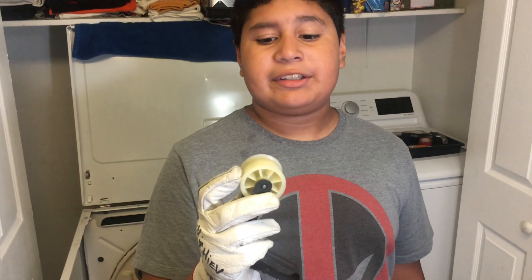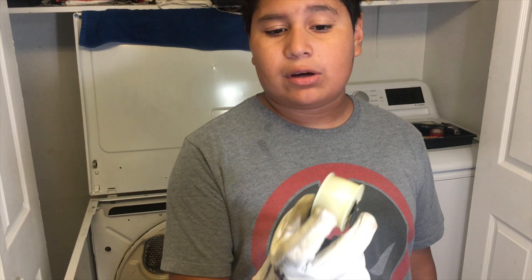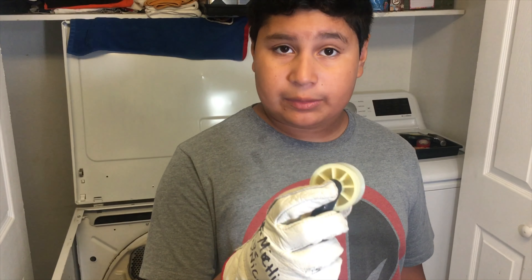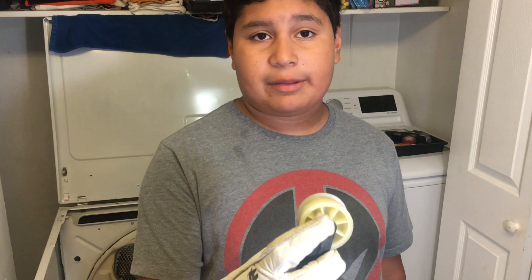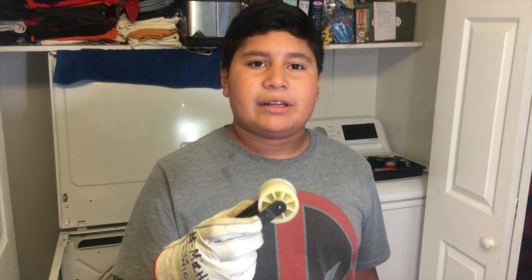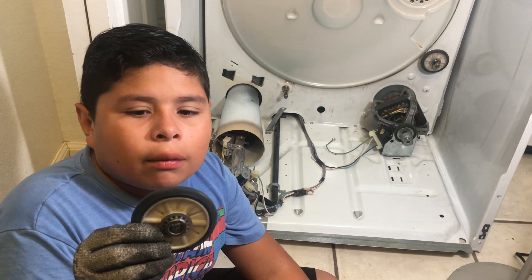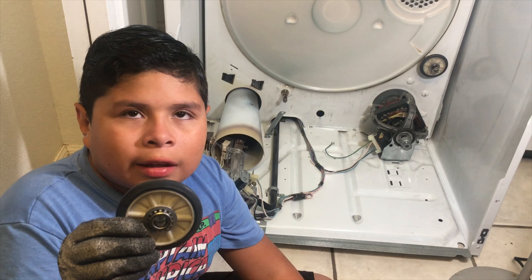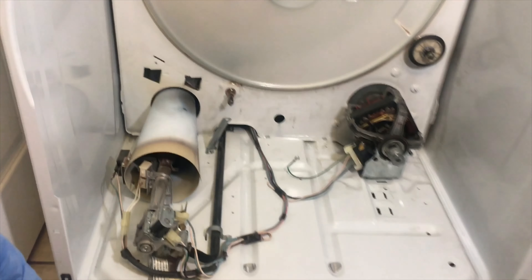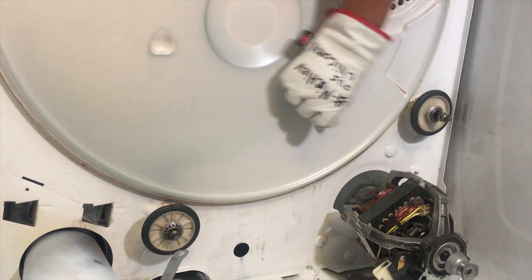Now comes the greasing part. Be very careful not to get any grease on the belt surface or else the belt won't catch. What you want to do is put the grease around the peg. Our dad had this in his toolbox. Now grease the inside of the wheel lightly, then grease the peg lightly. Both of the wheels are greased and they're spinning perfectly just like they should be.